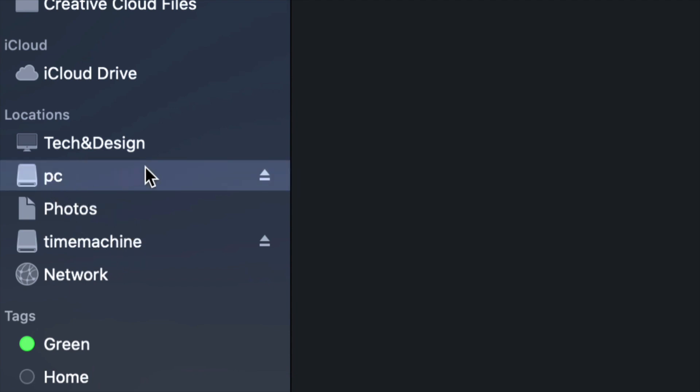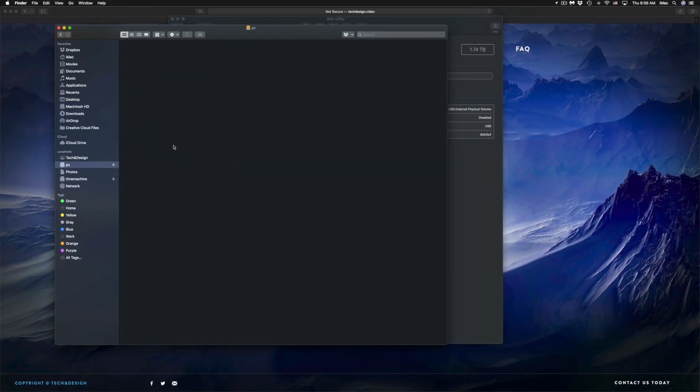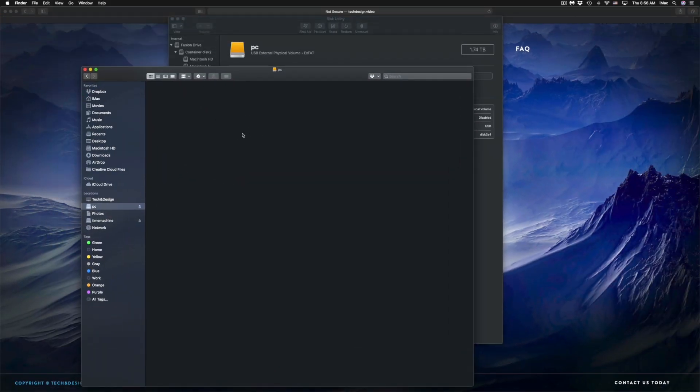If I go into Finder, on the sidebar under Locations I can see both 'Time Machine' and 'PC.' Although they look like two separate external hard drives, it's only one physical drive. Under PC, it's empty and I can drag and drop files into it just like a USB stick.